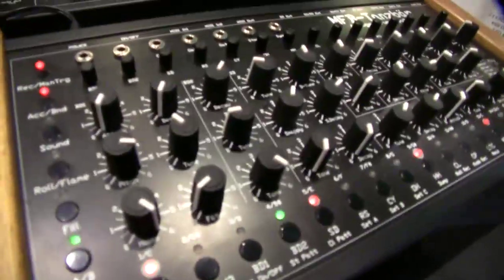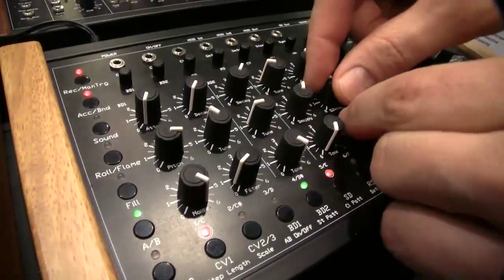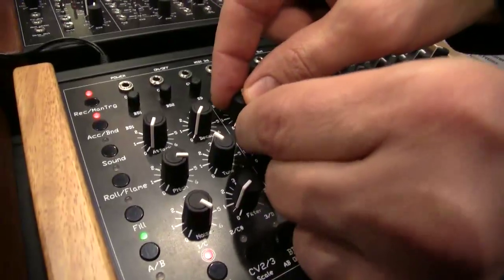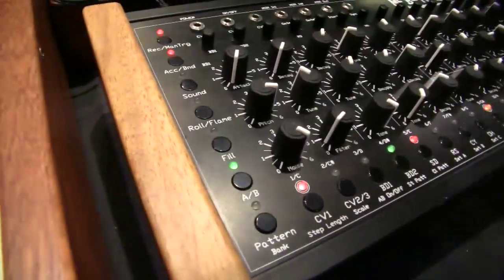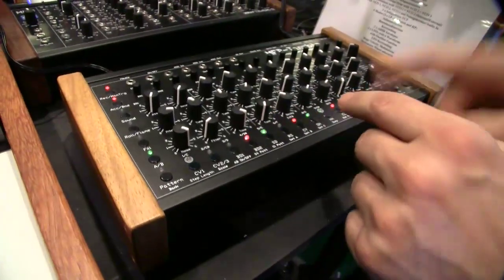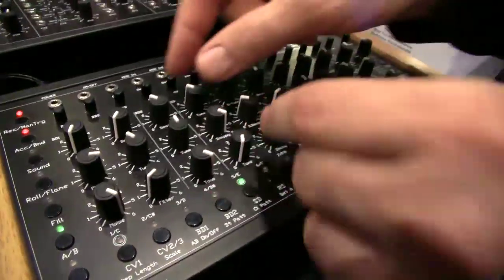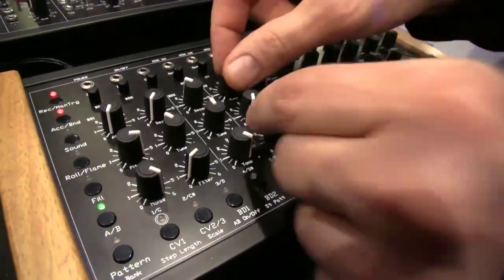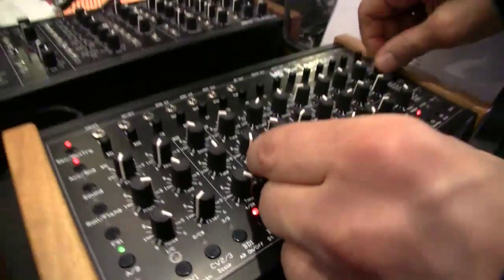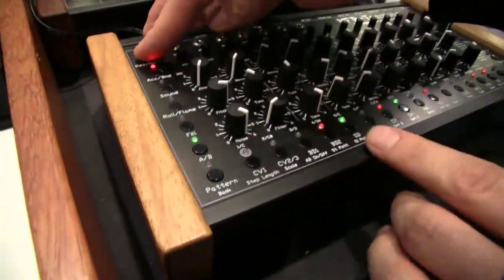The 14 analog percussion instruments are accessible via these ports. Everything is very easy to change. This is one example — this is the kick from the 502, but we also added a second kick from the 503. Now we have a snare drum sound. It sounds very authentic — again, 808 kind of sound. Next we have a rim shot, like here.